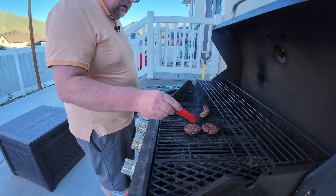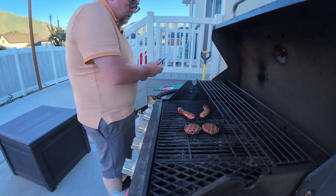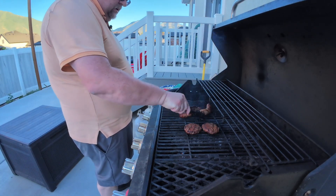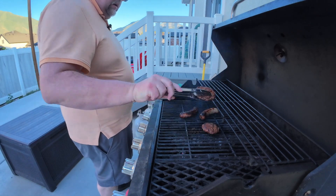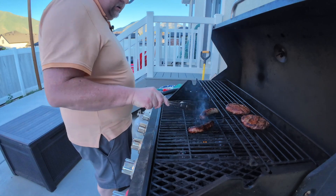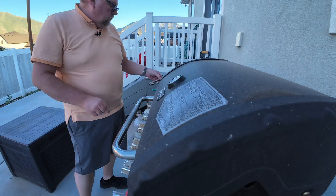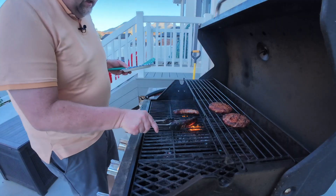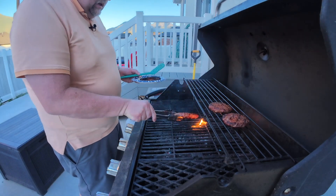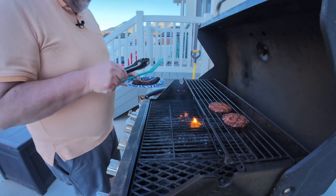Checking on everything — yeah, that's done. I'm going to put the hamburgers up on top and let the brats cook for a few more minutes. One brat is a little bit darker than the other, but they're both done.